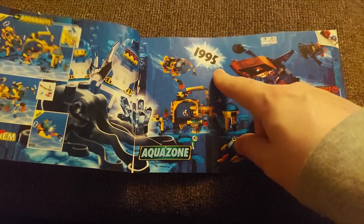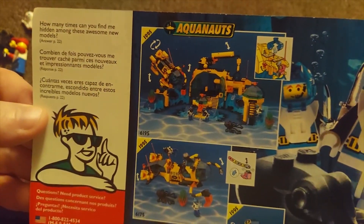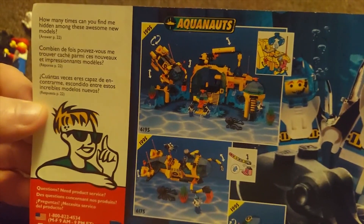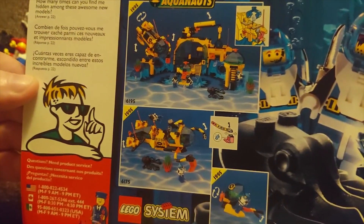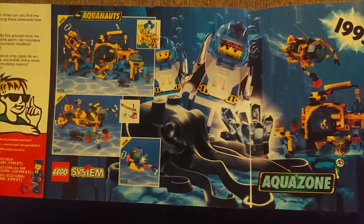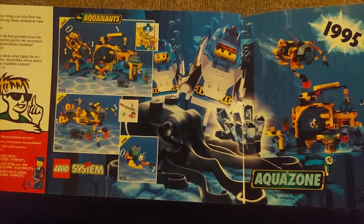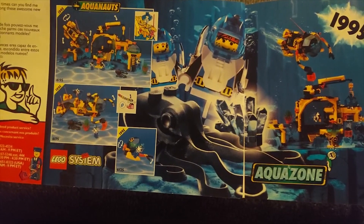I don't know if that's the year this came out, but that's a pretty good indication of when this was probably published. It says 'how many times can you find hidden along these awesome new models?' — I found him! This was AquaZone, which I believe was the first underwater theme. Wow, they really started off with a bang.